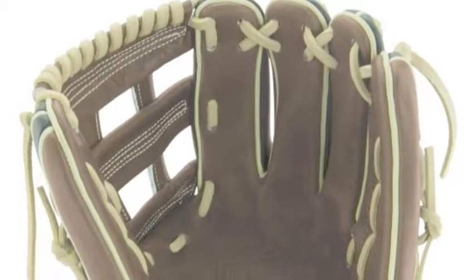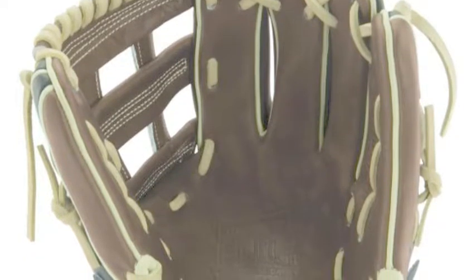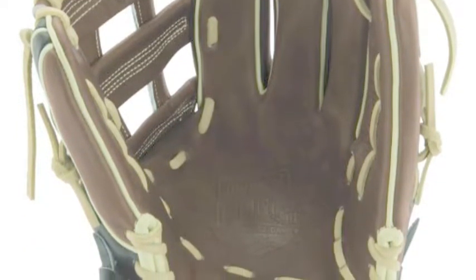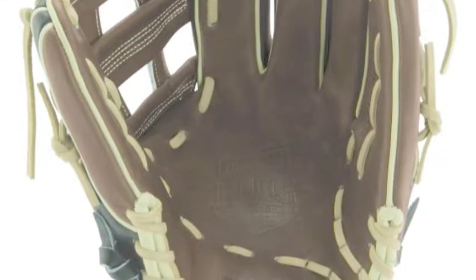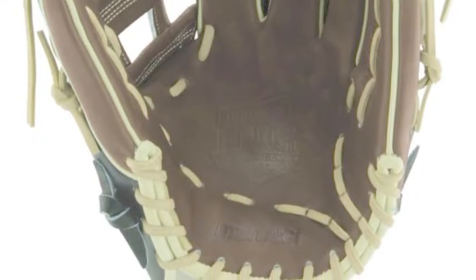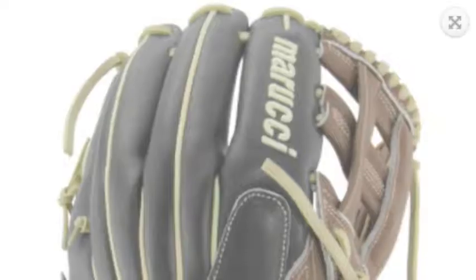The Marucci HDG Series MFGHG 1175H 11.75-inch infield baseball glove is a one-of-a-kind infielder's glove. This glove gives you the extra length you need if you prefer that. Because the webbing and pocket is a little longer, you will see a lot of third basemen using this glove, or even at shortstop.